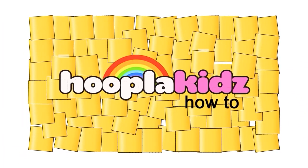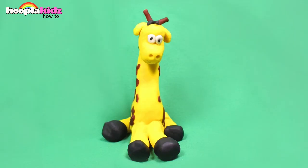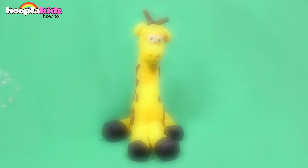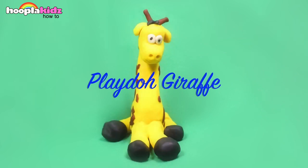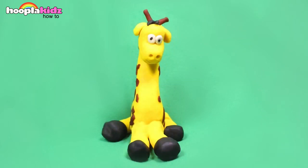Hello and welcome to Hoopla Kids How To. Today I'm going to show you how to make an awesome Play-Doh giraffe. Doesn't he look fun? I can't wait to show you.